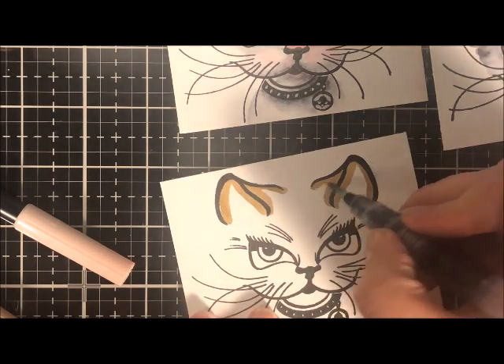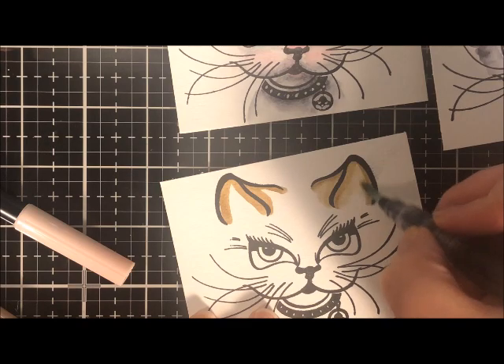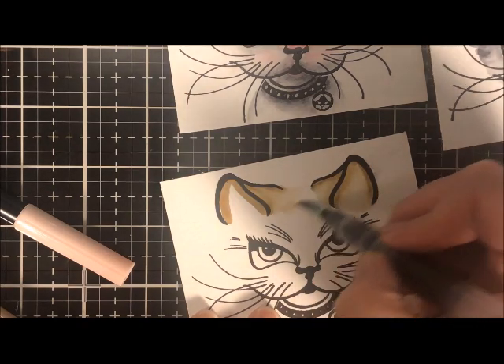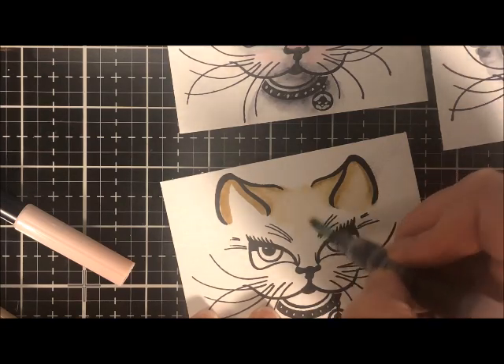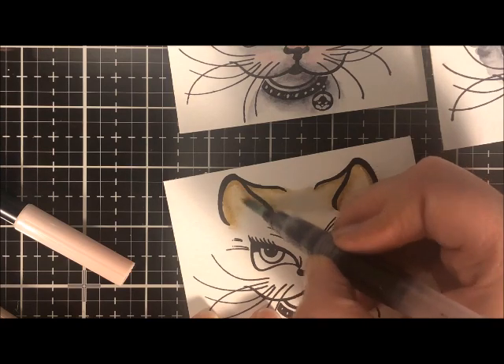It is important that you use watercolor paper. Other cardstock is just going to get eaten up way too quickly. So you stamp your design on watercolor paper, then you trace a small area with a color slightly lighter than the color you want to finish with.